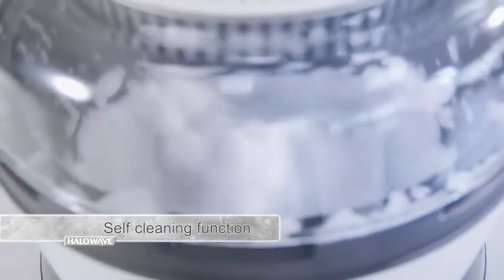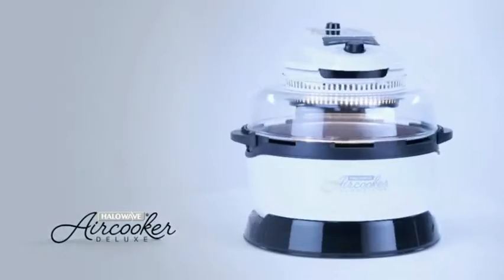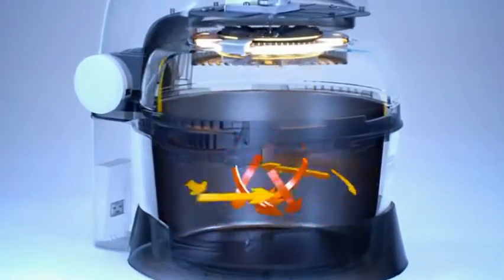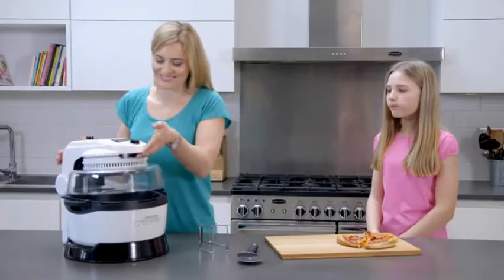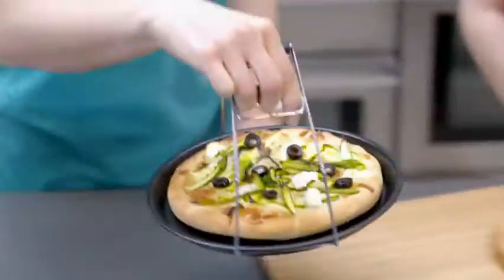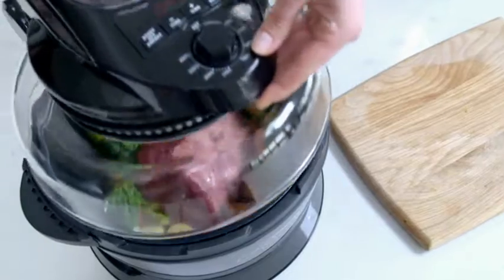Thanks to the self-clean function, you don't have to worry about adding to the washing-up pile. Unlike traditional ovens that generate heat from the bottom, the Halo Wave Air Cooker Deluxe combines halogen heat technology with precision fan assistance, directing heat around the bowl in a 360-degree circular motion, cooking your food from all angles and giving you perfect results every time. And because it's quicker and more efficient than a conventional oven, you can save yourself time and money.